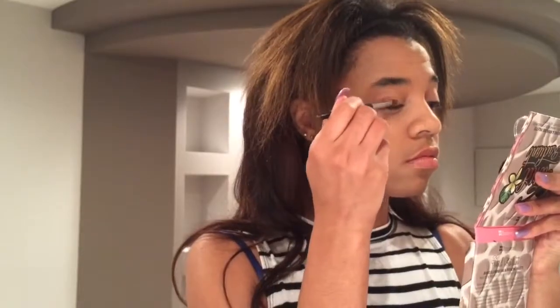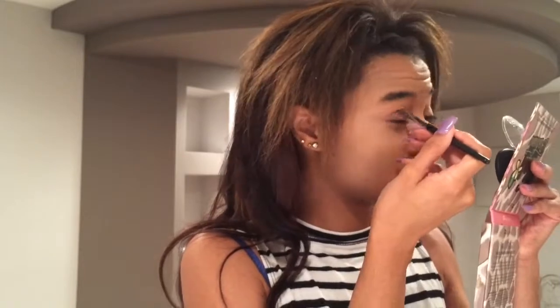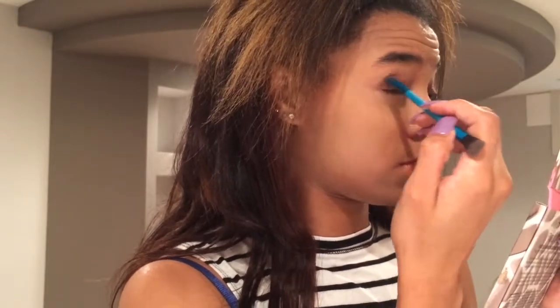Starting off this makeup tutorial, I'm using that baked eyeshadow from my Ipsy Glam bag that I talked about in the beginning of this video and placing that on my lid. Then I placed a matte brown taupe color on my outer corner and in my crease — this color was very pigmented. I blended that out a few times to build up the intensity.